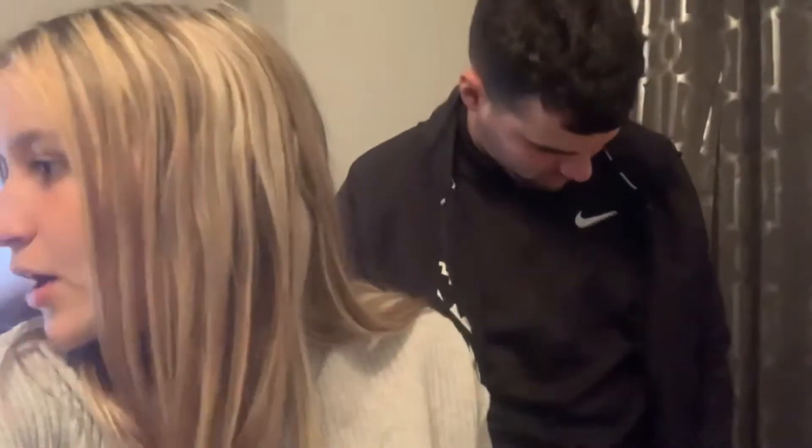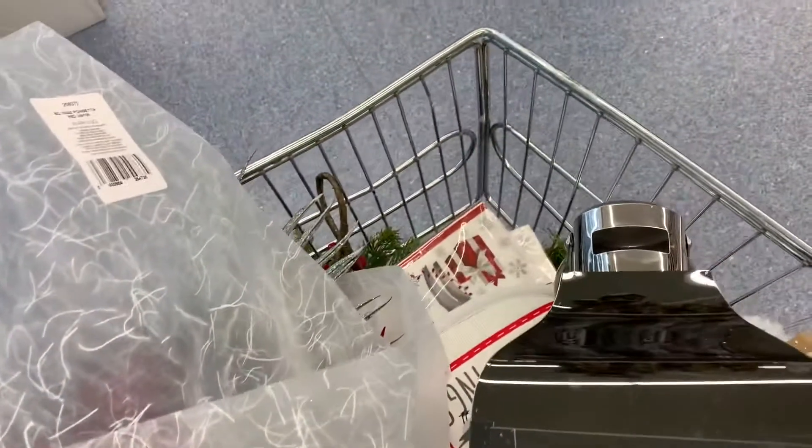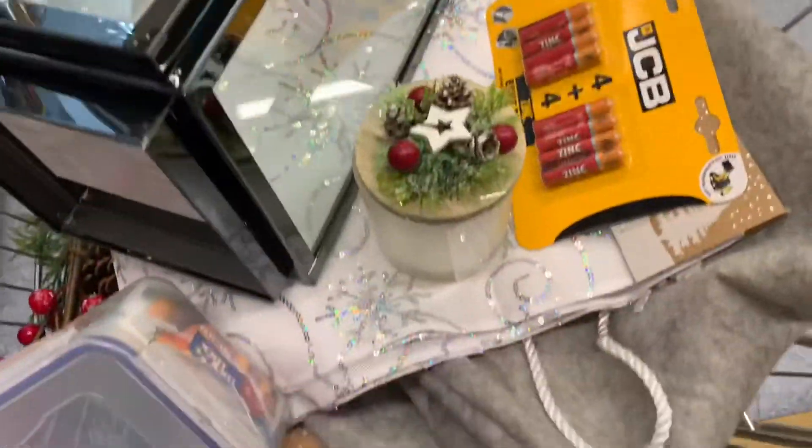So we're going to put the tree up. We'll start doing a few little bits, we'll show you. But we went shopping before and we filled the trolley and got a bunch of stuff. So Jack's just doing all the man stuff now with the wires — putting it up is not the man stuff, I mean the wire bits. And then we're going to start putting everything out.